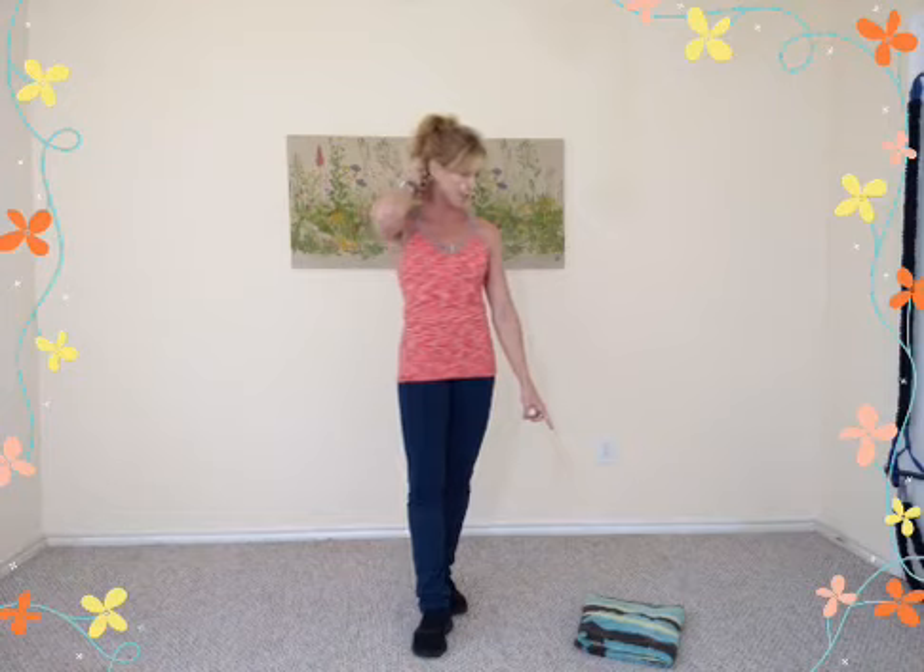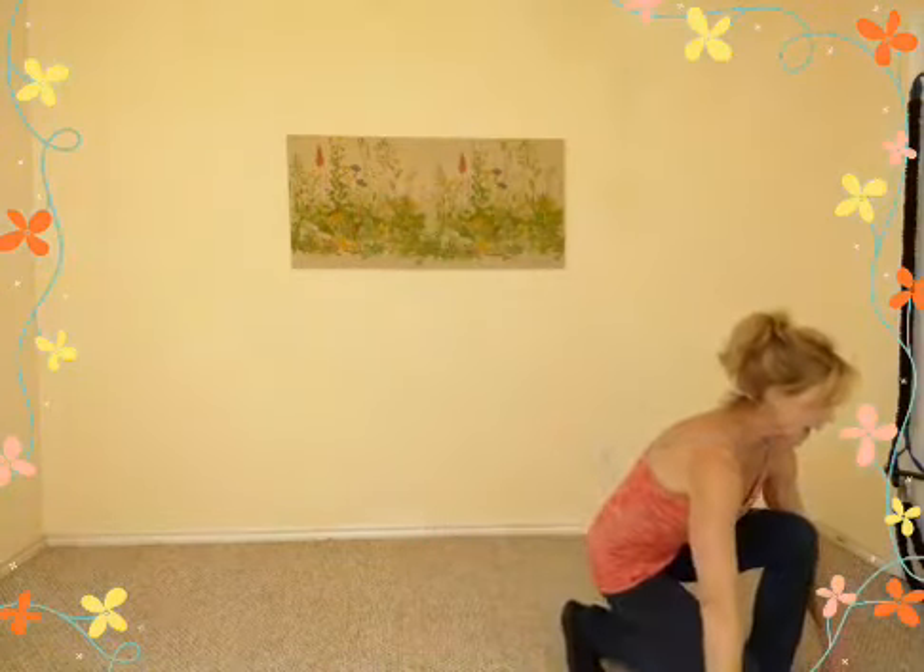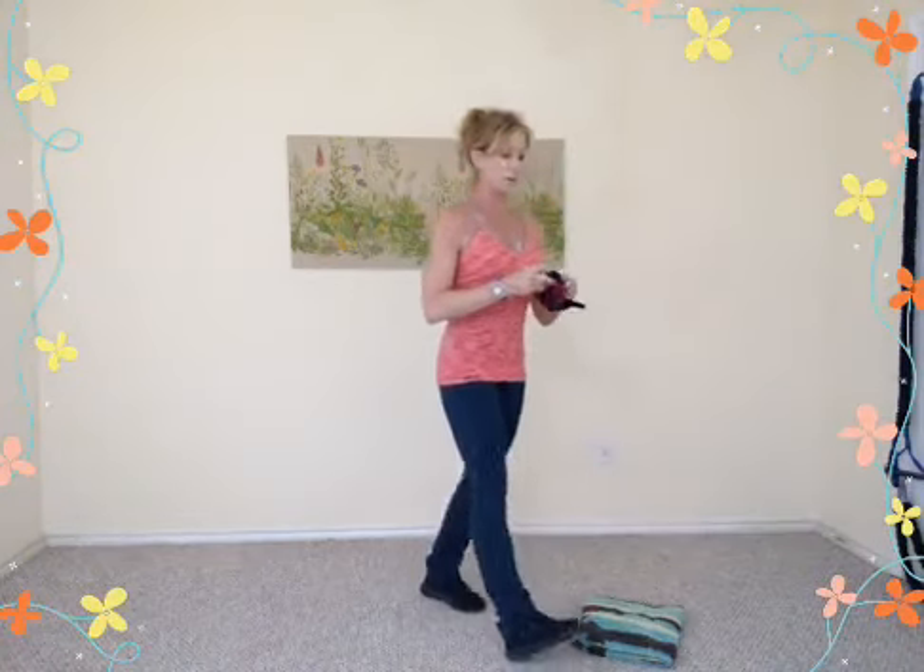We're doing plank today — two minutes. Tomorrow will be two minutes and fifteen seconds. The whole month of June challenge is about core strengthening. This week it's all plank stuff; next week we'll do a different exercise, so show up Monday to find out. For the plank, you'll want a yoga mat, Pilates mat, or a folded towel for comfort. If you've got gloves, get those on.